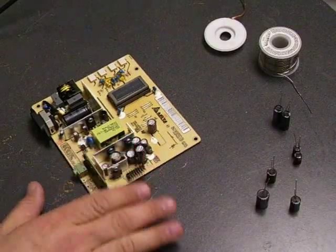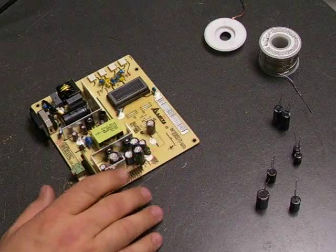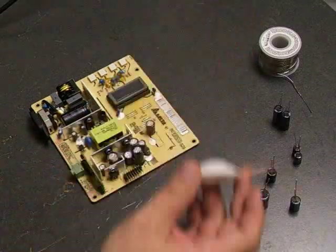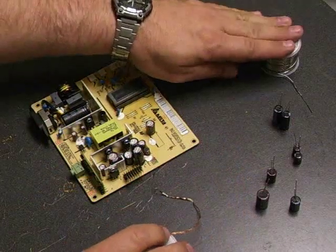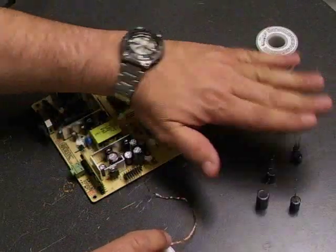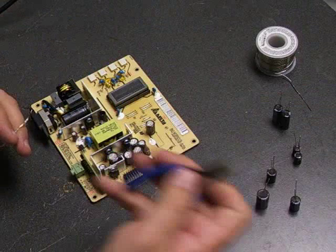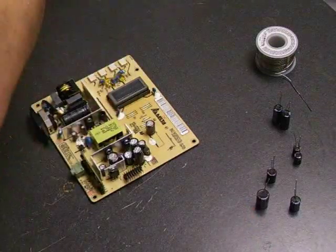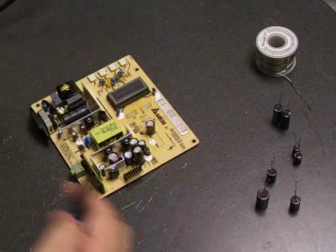Now we're ready to do the soldering and replace the capacitors on the power supply board. To do this part, you'll need to have desolder wick, lead-free solder, your capacitor kit. It'll help to have diagonal cutters, and of course you'll need your soldering iron to do the soldering.